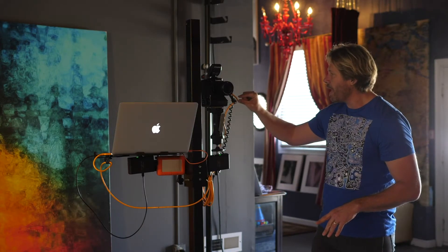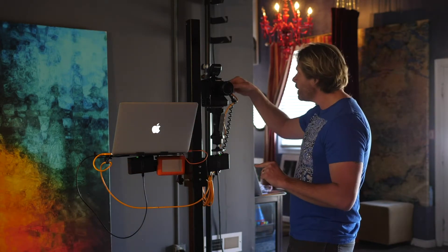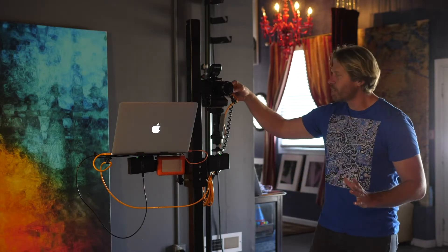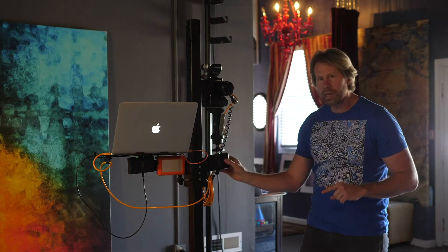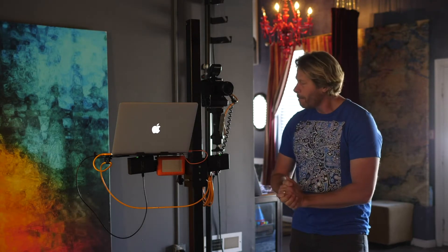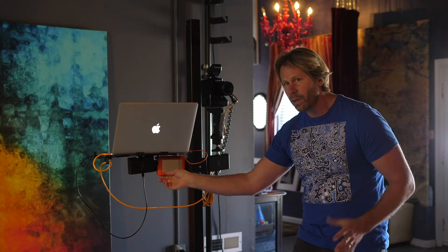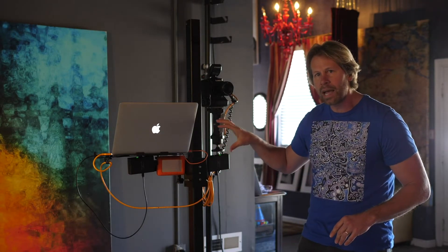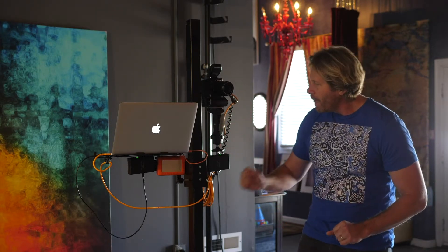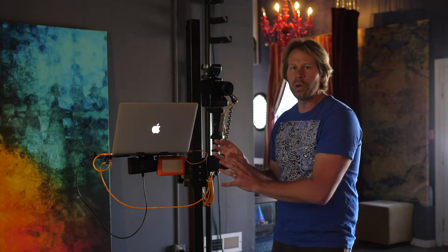First and foremost, I have a Tether Tools cable here via USB 3 going all the way to the other side and into the laptop via USB. Secondarily, coming out of the HDMI port of the camera into a Sling Studio Cam Link — that's how I'm able to do all of these live broadcasts and share the in-camera view. I also have a LaCie drive velcroed below the laptop where I'll save all of my footage as it gets downloaded from the camera.